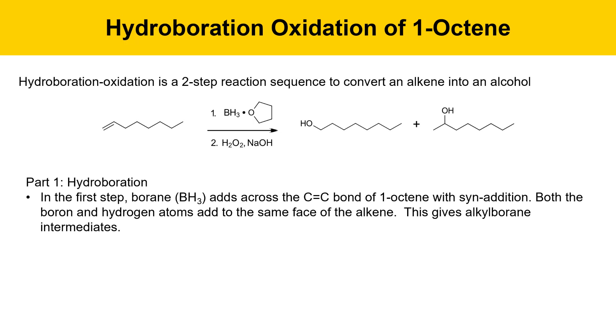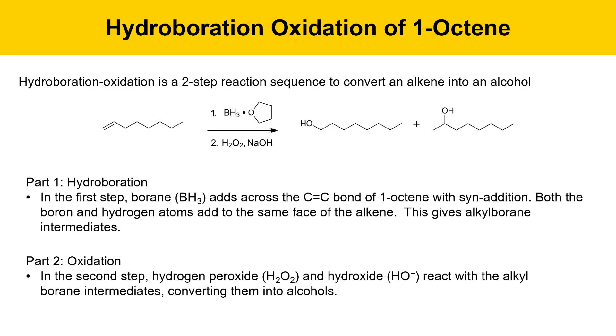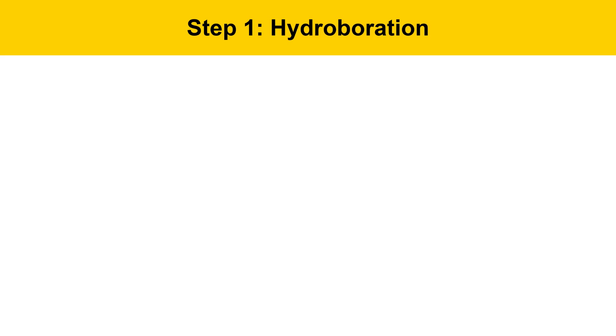In part one of the experiment, borane adds across the double bond — the C-C double bond of 1-octene — with syn addition. Both the borane and hydrogen atoms add from the same face of the alkene. This is going to give an alkyl borane intermediate. Then in step two, hydrogen peroxide and hydroxide react with the alkyl borane intermediates created in the first step to convert them into alcohols. There are two possible constitutional isomer products: 1-octanol and 2-octanol, and we'll notice the selectivity difference in the end products.